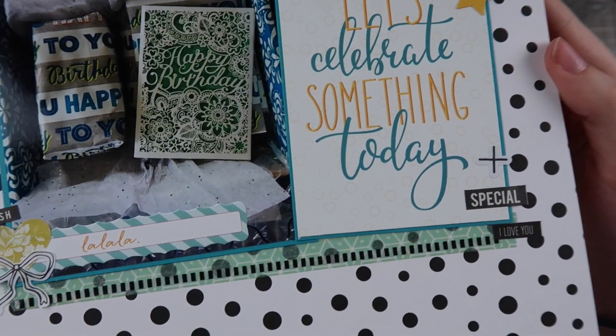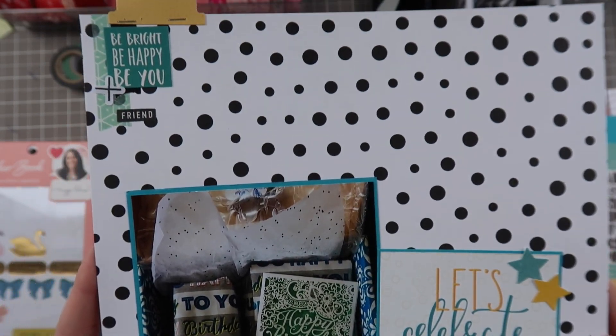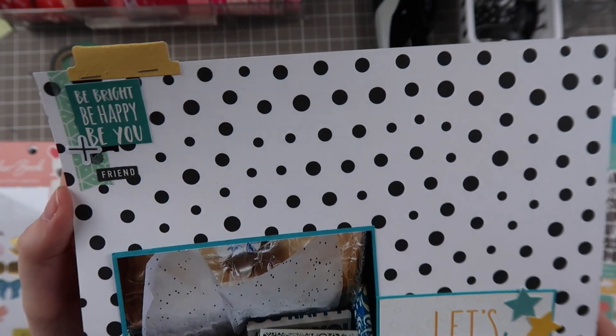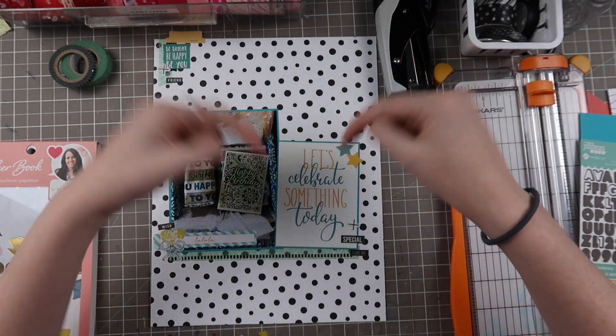I hope you guys enjoyed. If you did be sure to give it a thumbs up and subscribe if you're not already. Let me know if you want to see more 8.5x11 layouts in a comment down below. Here are the close-ups. I hope you guys enjoyed and I'll see you guys next time. Bye guys!